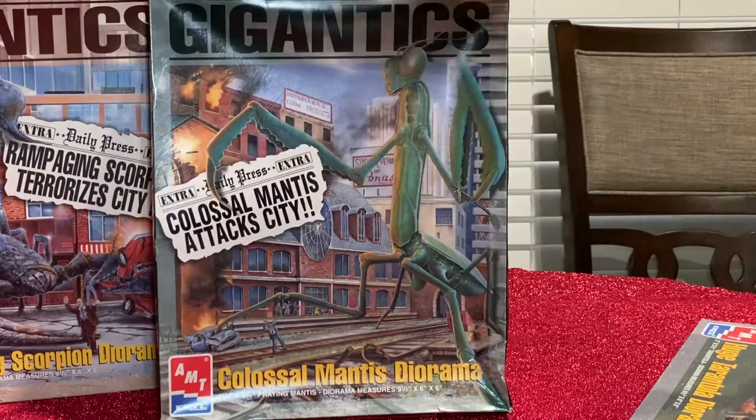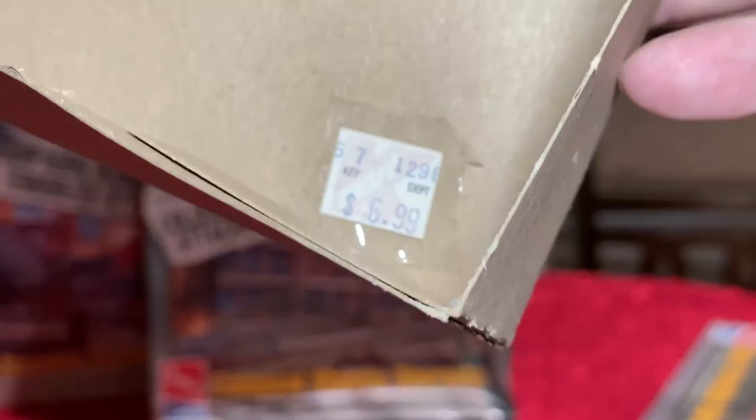I got the original sticker price of this model from Kmart back then — in 1975 it was $6.99. That model was only $6.99 at Kmart back then. Ain't that cool?